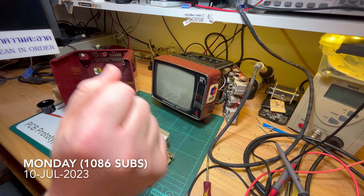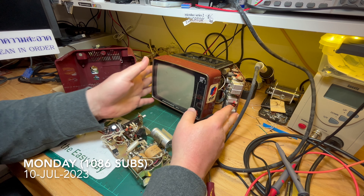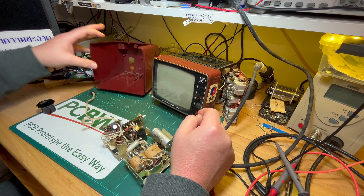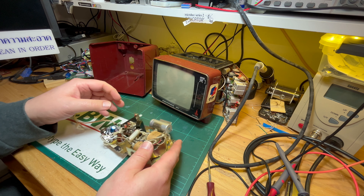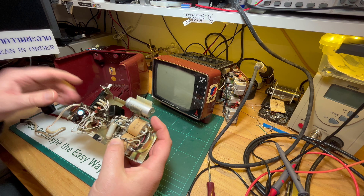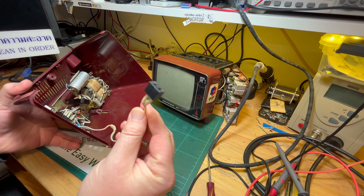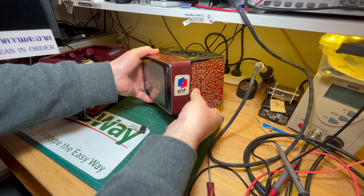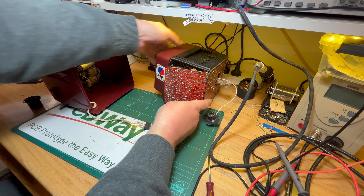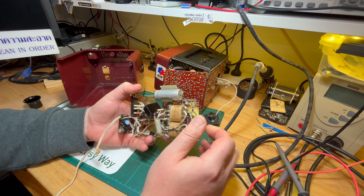Good afternoon, comrade subscribers. Looking at the Electronica 407 little portable TV again. This is the power supply that basically runs it. As you'll know from previous videos, the power supply sits in the back shell here and produces 12 volts DC that plugs into the back of this fellow here.